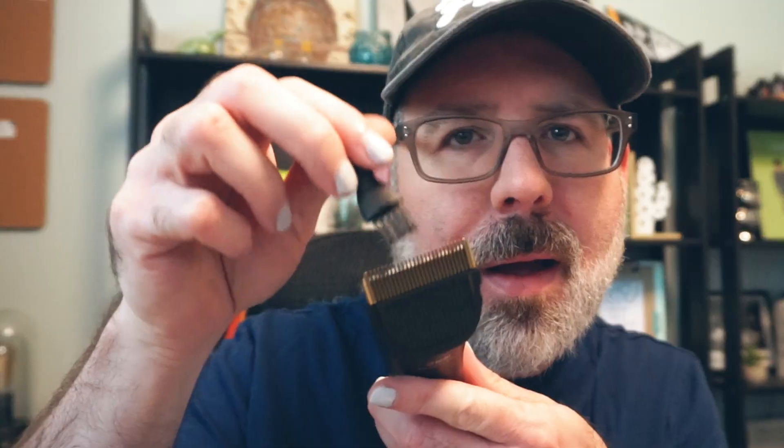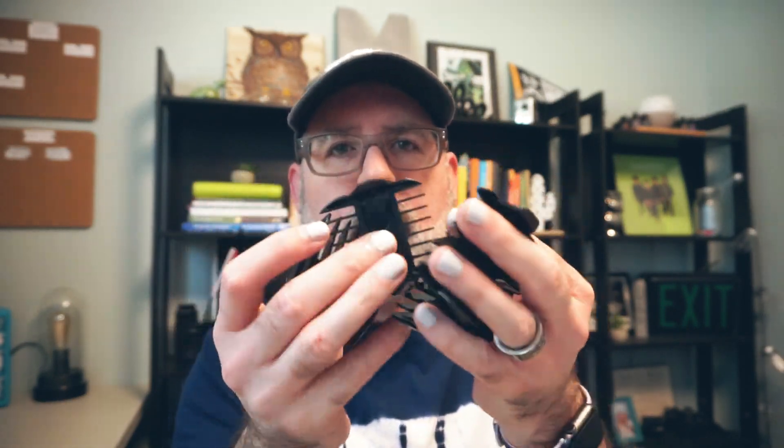It also comes with another little white box that has a bunch of goodies in it — trimmer oil, a little brush to clean out in between, and guards. Because this is not just a beard trimmer; it can be used on other parts of your body too, and as a hair trimmer. It comes with four of these guards and I'm really excited about trying it out.